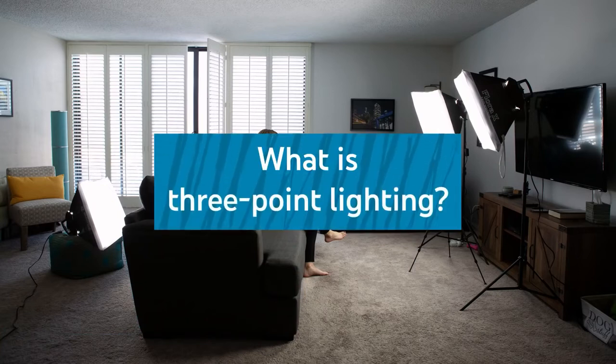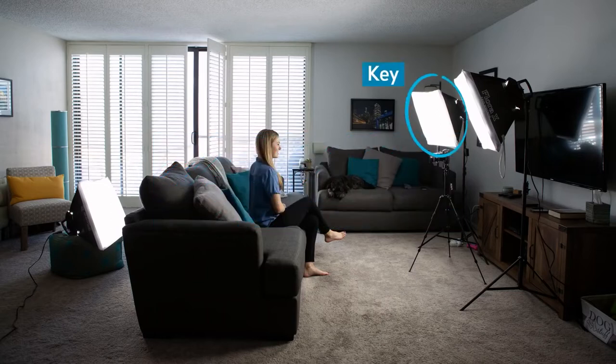What is three-point lighting? It's exactly what it sounds like — it's lighting a subject from three points. You have your key light, which is your main source illuminating your subject; your fill light to adjust contrast across your subject; and your backlight or hair light to separate your subject from the background and give them a little more pop.